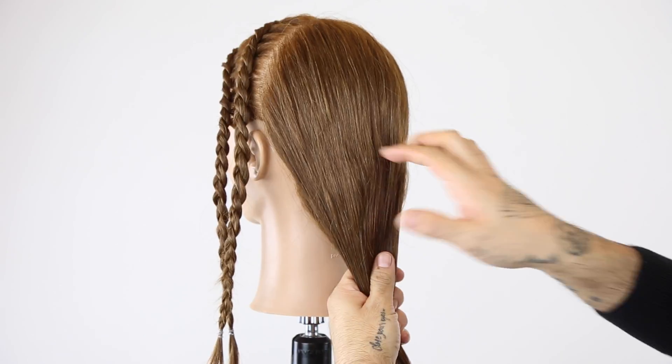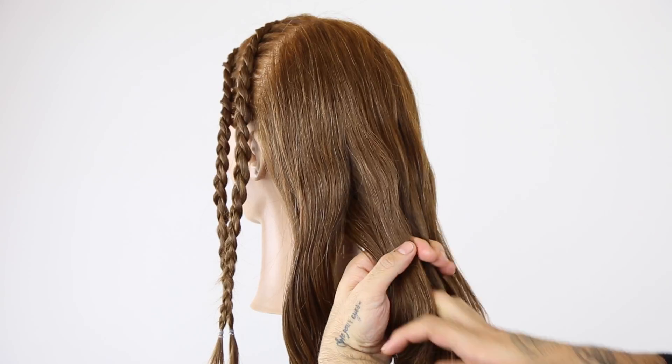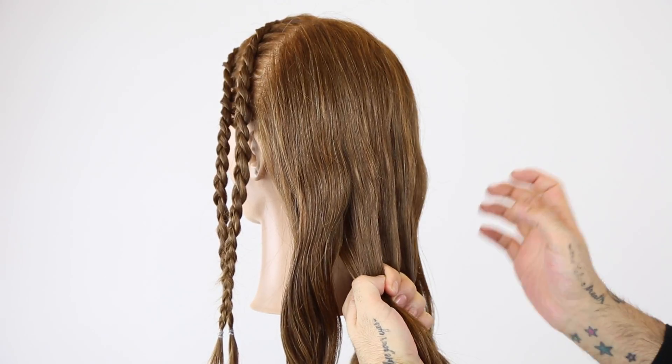With the five strand braid, we want to first start off by separating five strands. The three in the middle I'm going to hold on to. I'm going to let go of the far right and the far left.